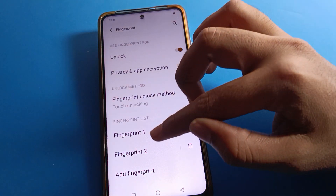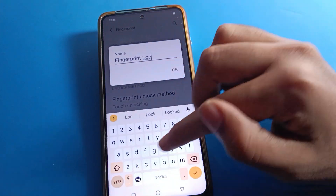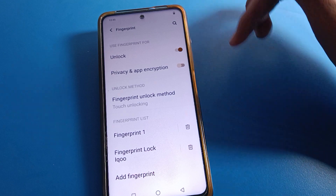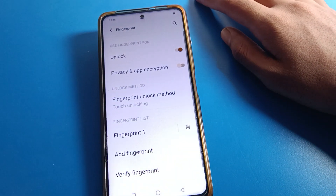You can also rename your fingerprint lock — I will rename mine. If you don't want to use a fingerprint lock, right-click here and select Delete.